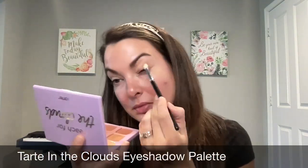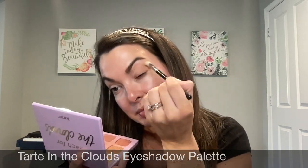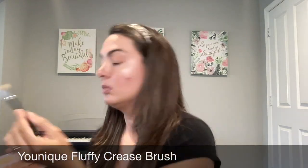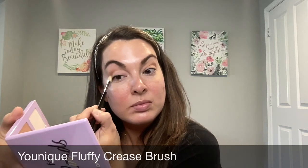So today I'm using the Tarte the Clouds eyeshadow palette. I'm using this light brown color as my transition color and I'm applying that with my Younique Fluffy Crease Brush. I'm mainly using a windshield wiper motion in the outer corner and crease to really add a little bit of depth, and this is going to serve as the foundation as I build up that pigment and create a darker look.